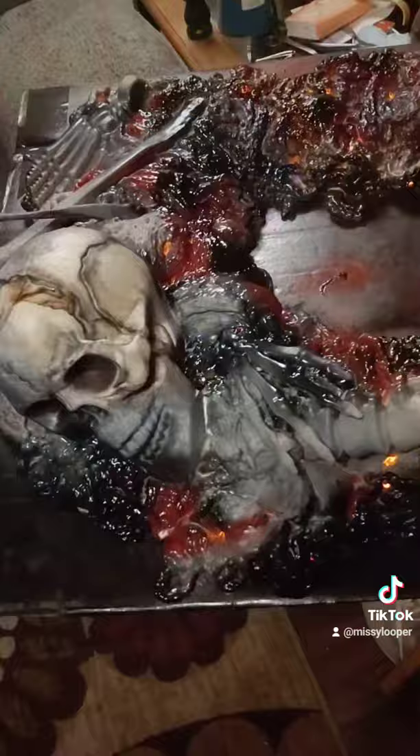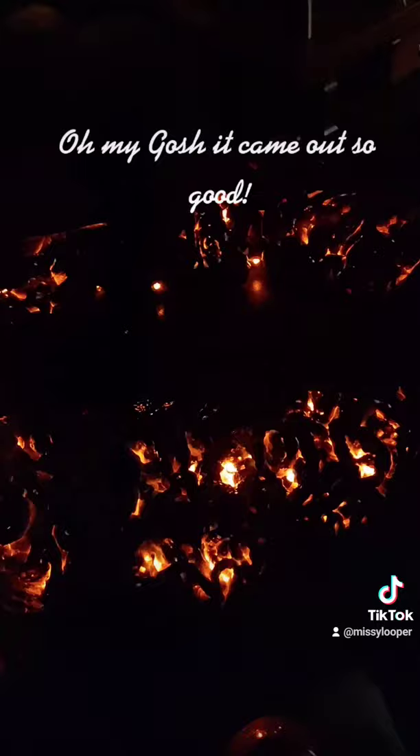Oh my gosh, it came out so good. Even better in the dark. Happy Halloween!